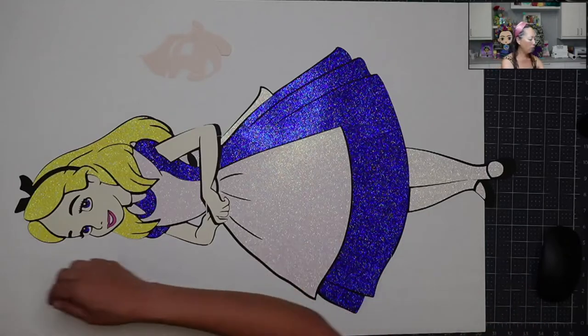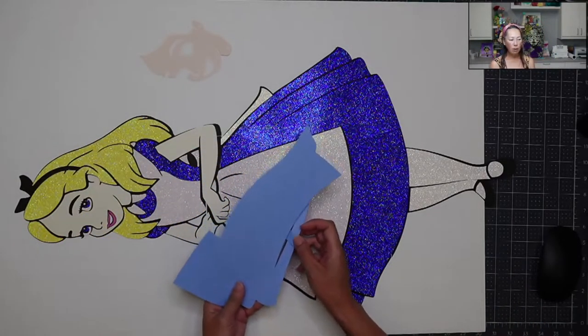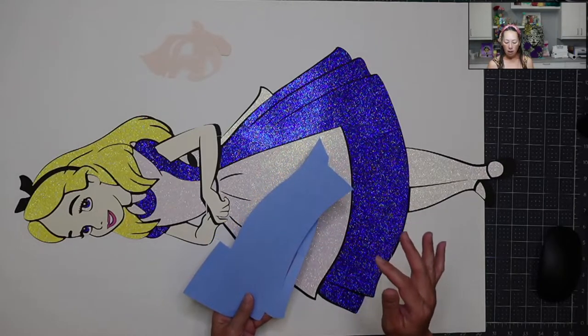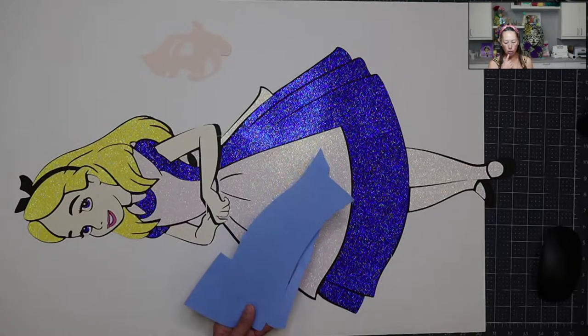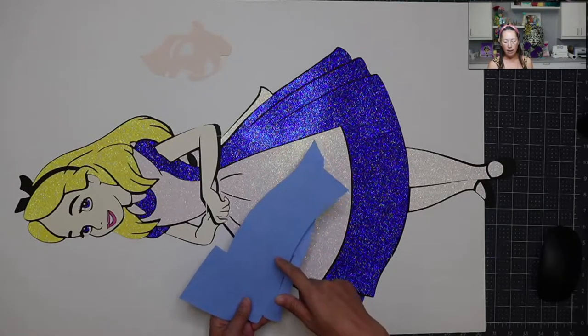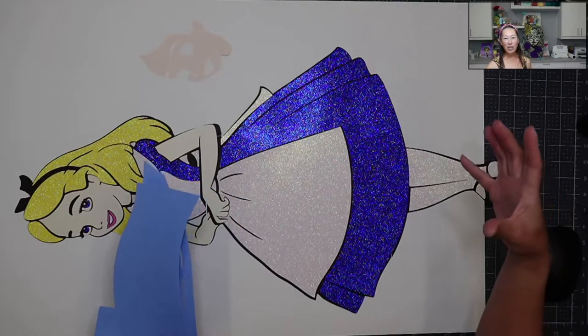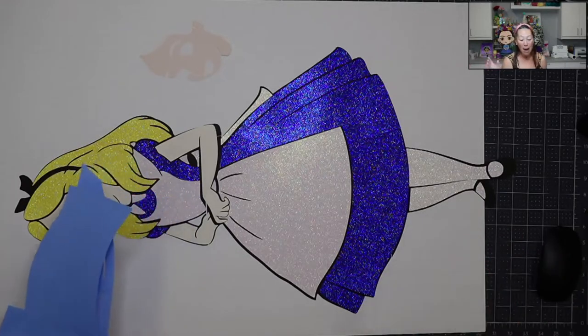Then I'm going to show you in a non-glitter cardstock — I think this is the right blue for Alice. I cut it like this, where I'm going to push it up and there's just going to be a seam that I'm hoping no one notices. I want to give you those options.